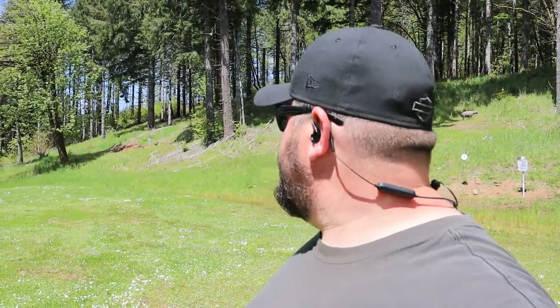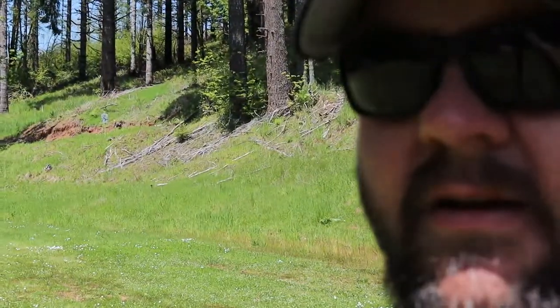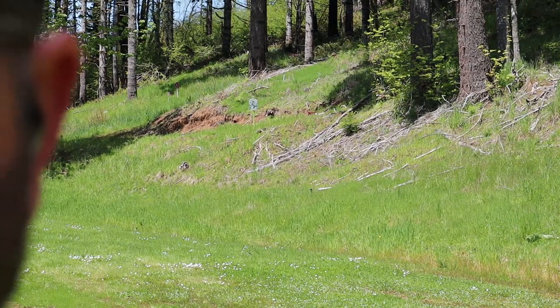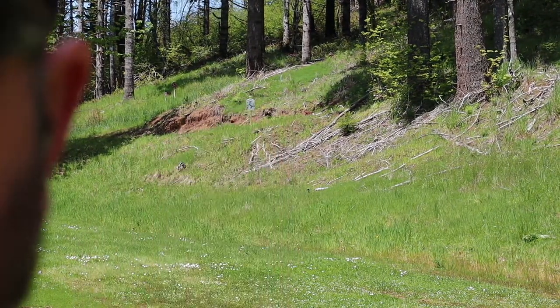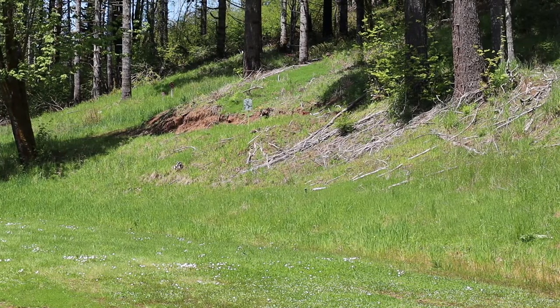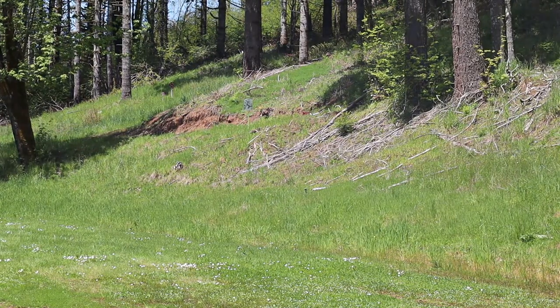As you can see, it's fairly accurate up close. Let's go out to our 60-yard silhouette — let me get on the other side of the camera. You can just see it right there. Let's see about hitting that 60-yarder. Oh yeah.